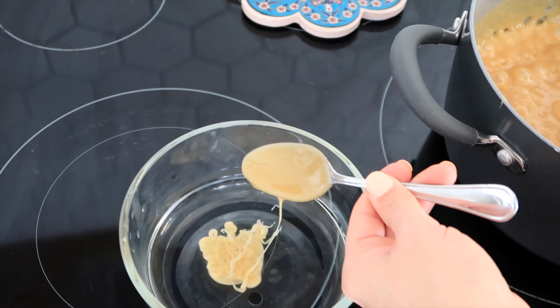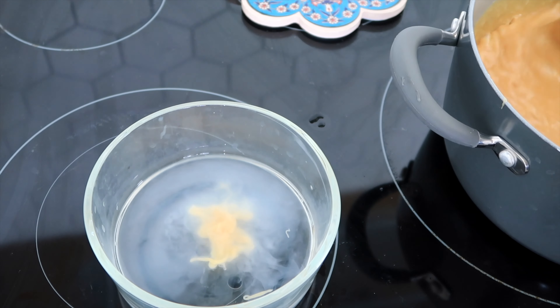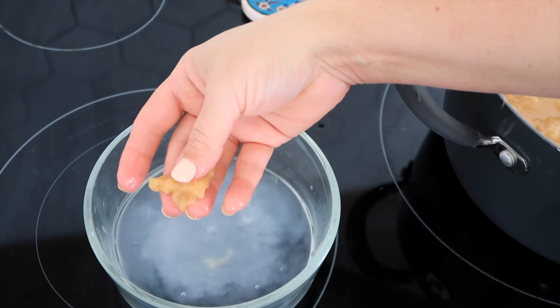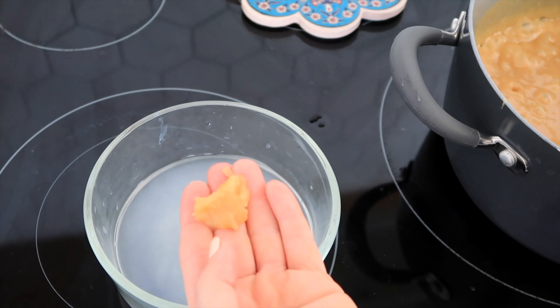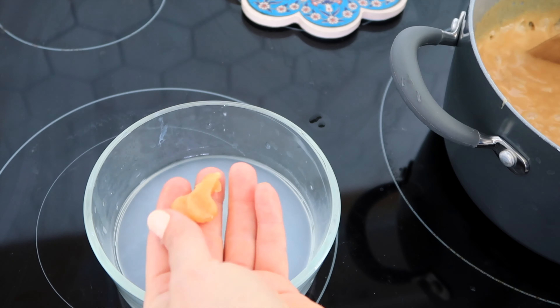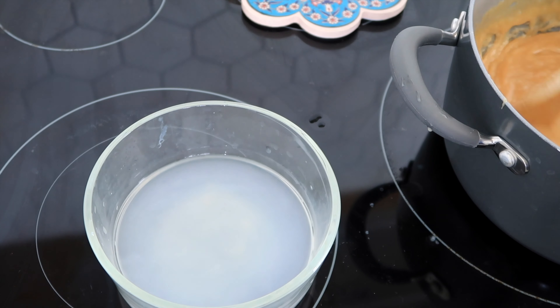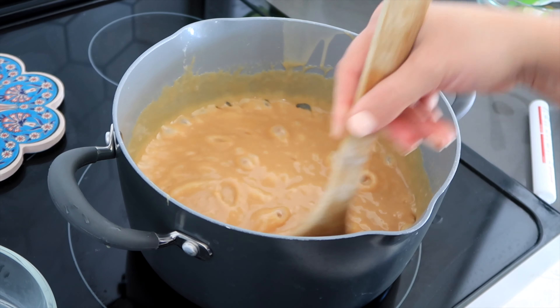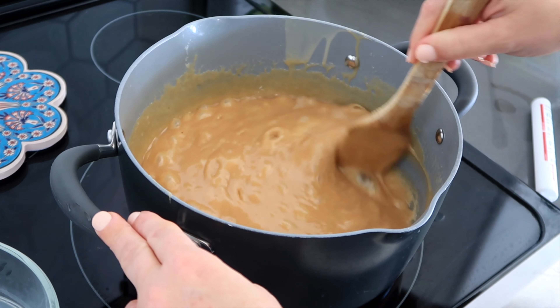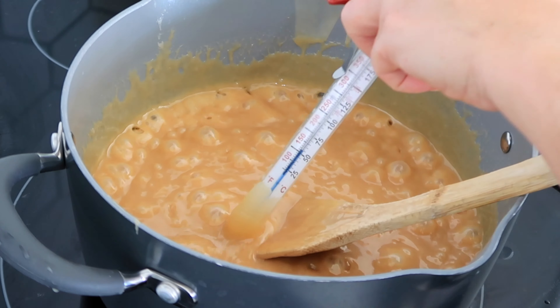In the cold water it cools off and you should be able to form it into a ball — that's why it's called softball stage. This is almost at softball stage; it would actually be perfect right here for caramel popcorn because it wouldn't be too hard. You don't need to get new water every time. I'm still stirring, going horizontal and then vertical to keep it from scorching, then going around. It's only been about six minutes, so I think we're getting close.